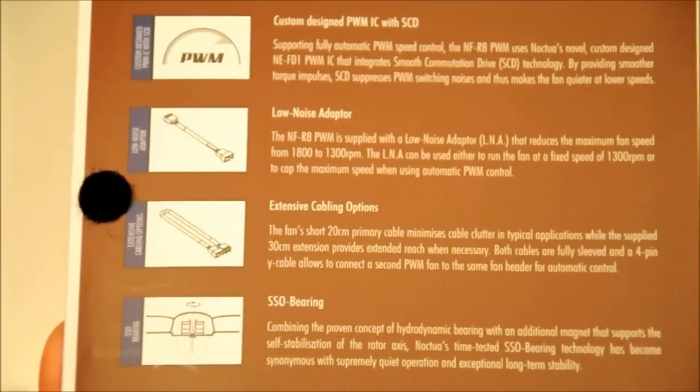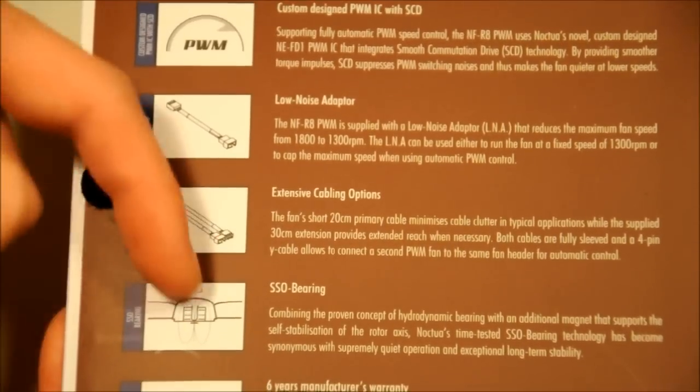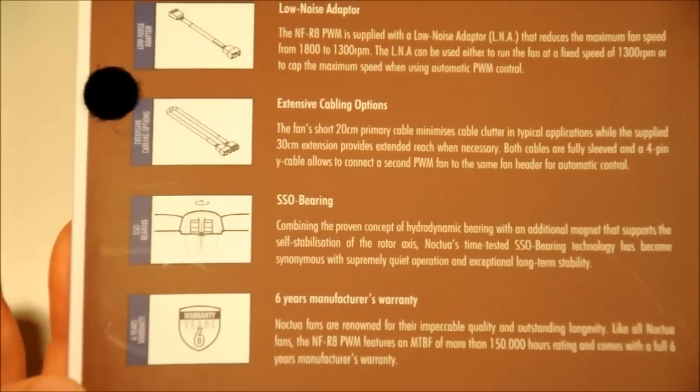Then you've got the extensive cable options, which is pretty much just saying it's got an extension cable. Then you've got the self-stabilizing oil bearings, and a six-year manufacturer's warranty that comes with this fan.